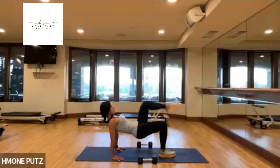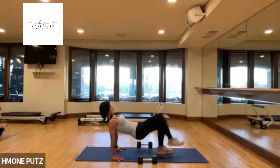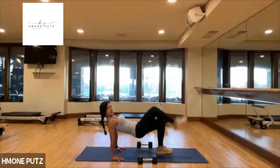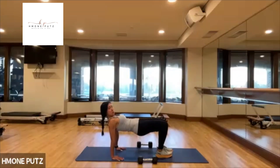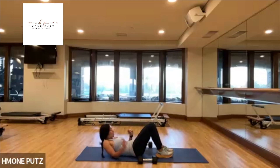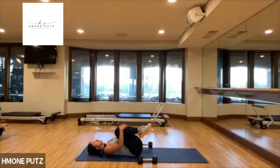Just for two more side to side. Last one. Last pulse — pulse up higher, higher. Just for four, three, two, and one. Come on down all the way. Rock side to side, breathe. Awesome.